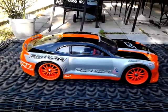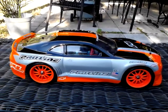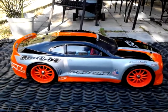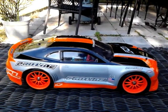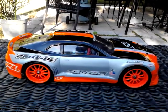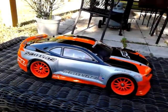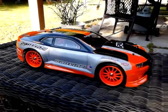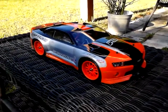Alright RC guys, this is Mikey 351 Sting, better known as Howell Michael 73 on YouTube. I want you all to check out my new member of the family. This is that Traxxas Rally 1/16 scale car. I just finished putting it together, ordered a clear body, painted it — I did all the paint work myself — ordered the wheels and everything. It's the Camaro body.